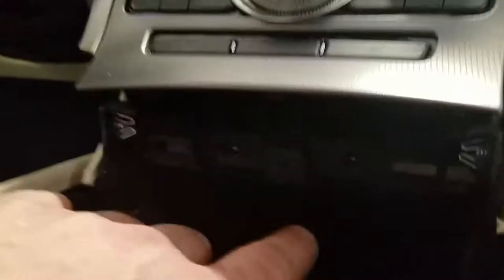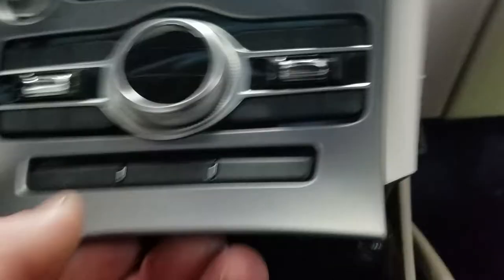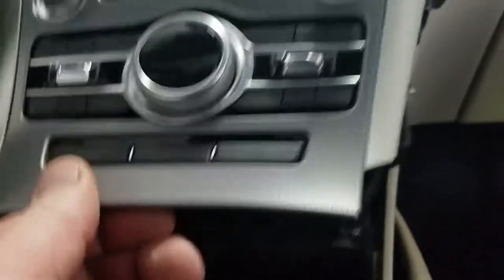Remove the cup holder first, place it on the seat, and then you will have two little seven millimeter bolts — one here and one here — that will allow you to pull the radio bottom out. Once that is unsecured, just give the top of the radio assembly a little pull and it'll unplug and remove itself out.